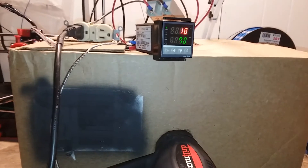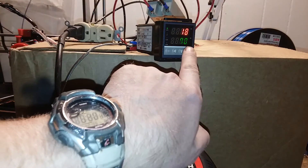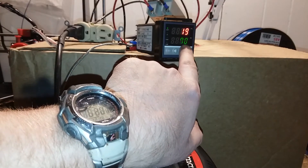It is about 18 degrees Celsius in this room, and I have my temperature set to 70 degrees Celsius.